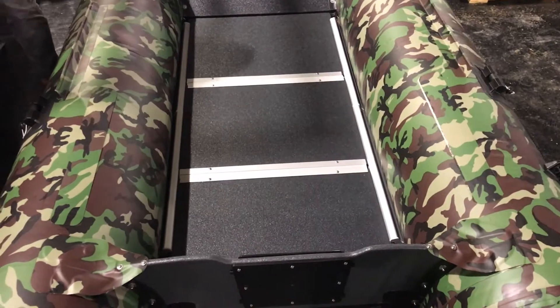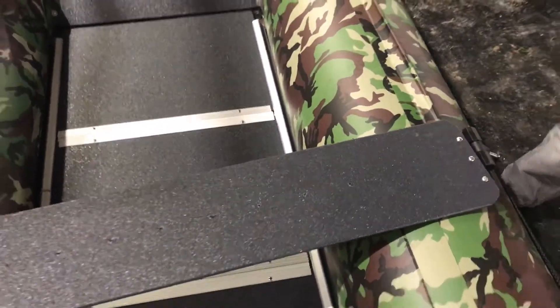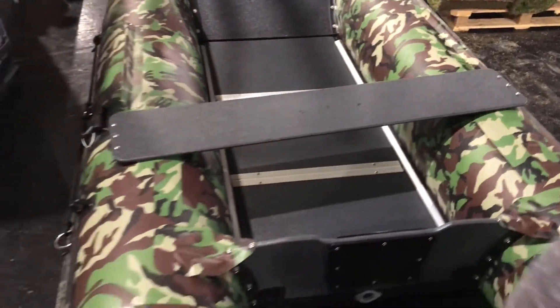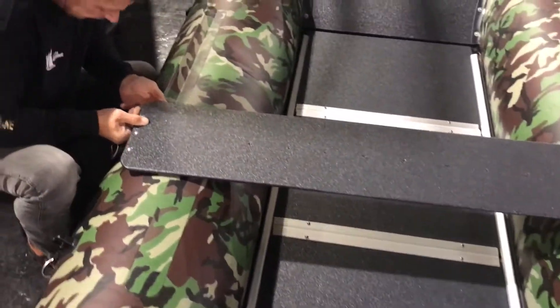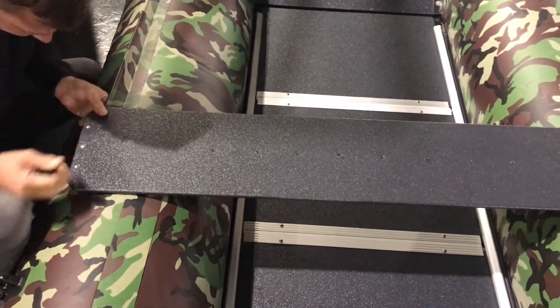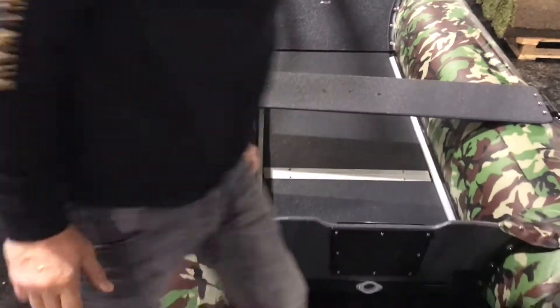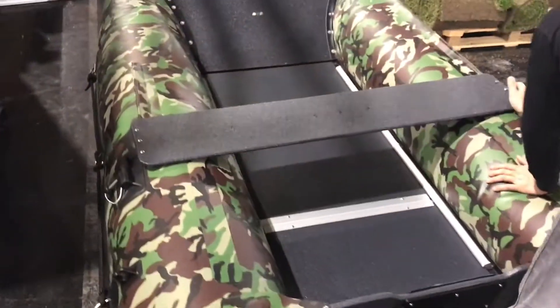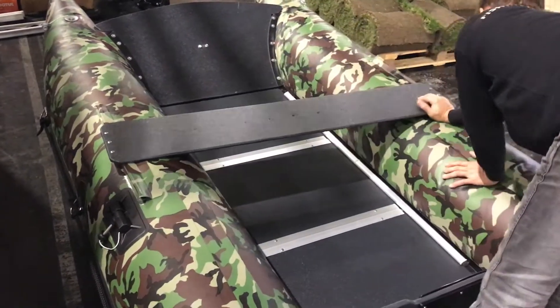This is how you put the seat in: you push one side in, keep it straight, then slide in the other side — one side then the other — and it just slides in.